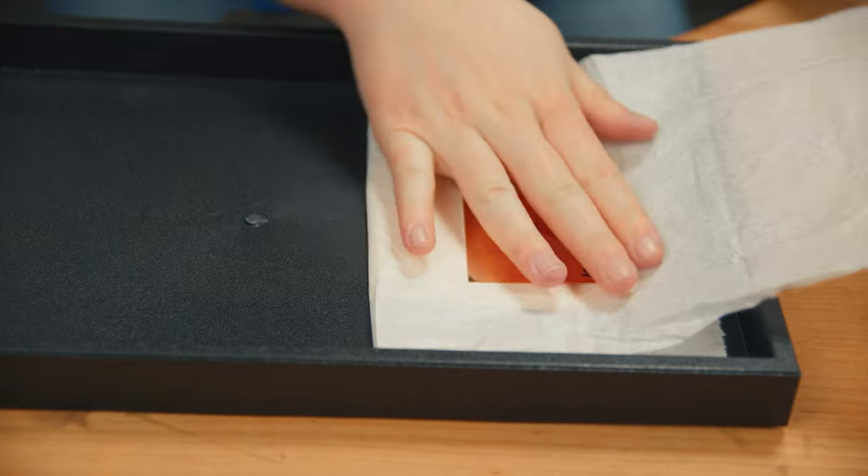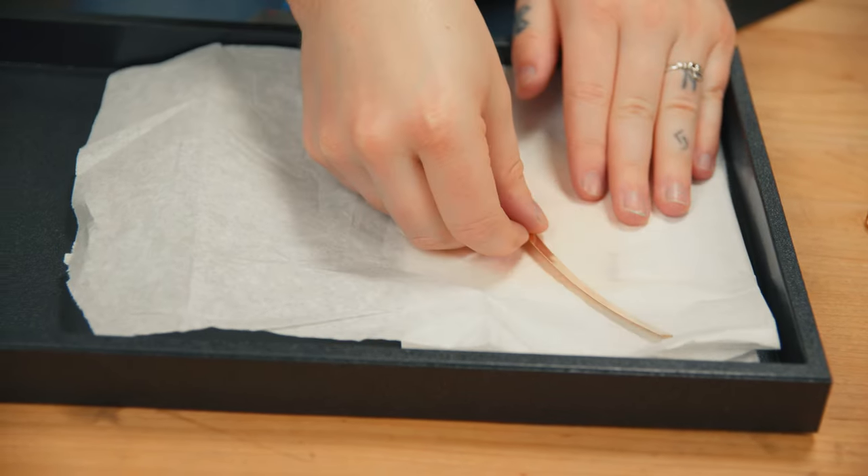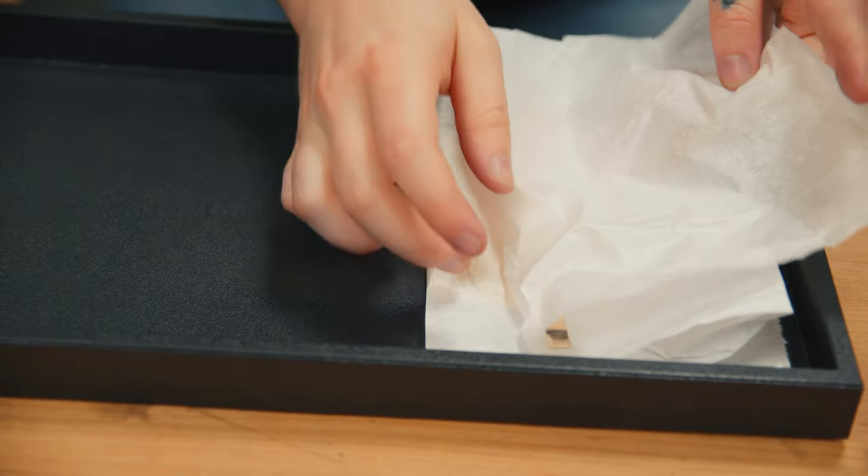When storing your gold-filled stock, use tissue paper between each piece to protect against scratches. Scratches can be difficult to remove without exposing the underlying base metal layer.